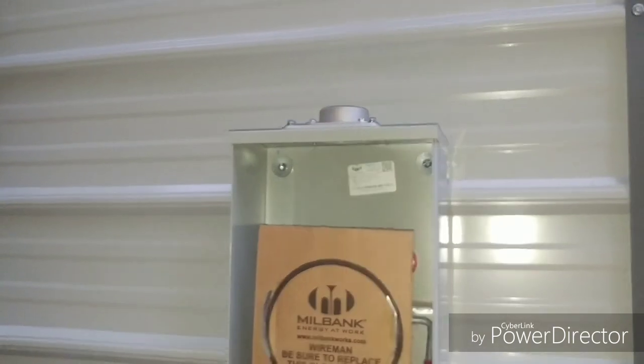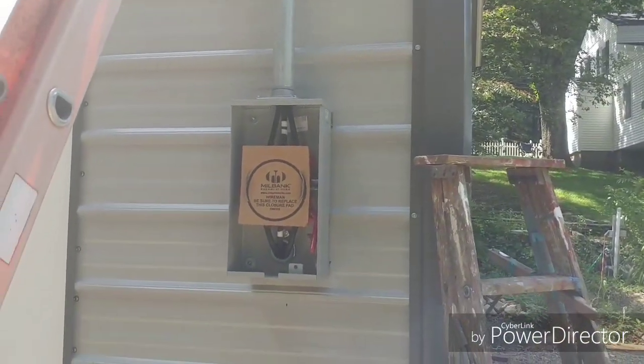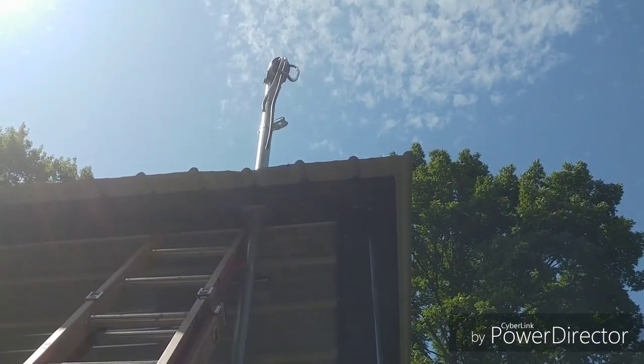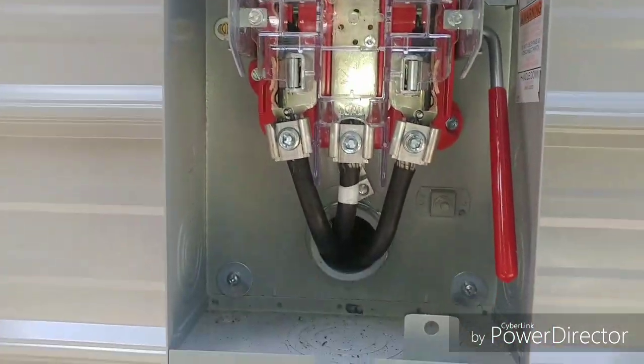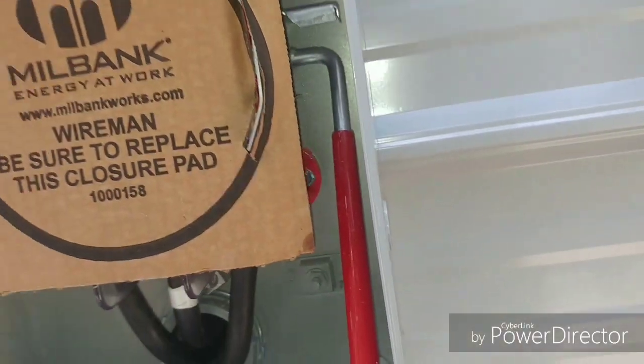Now I've got to do my mast here. Unfortunately I don't have a level, so I'm going to have to use a plumb bob or something. The meter socket and mast are up, all the wires are run and landed in here, and I've got my nipple going out the back into the panel. I'll slap the cover on this thing.